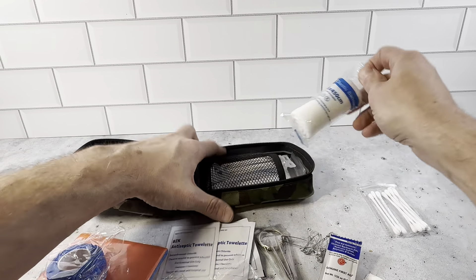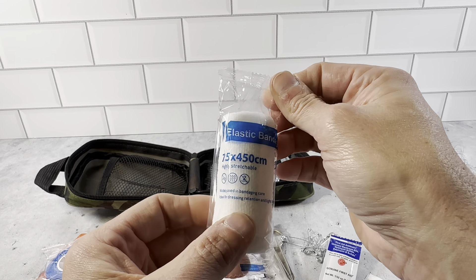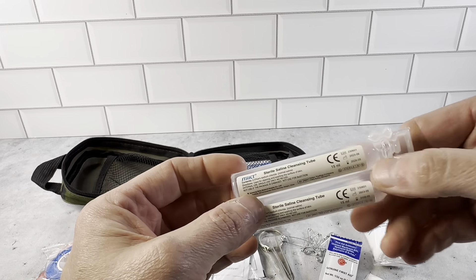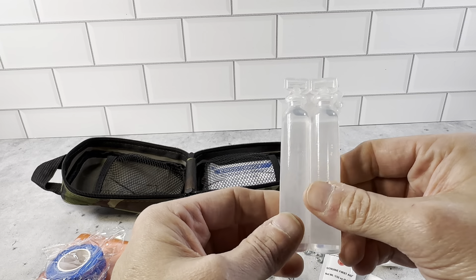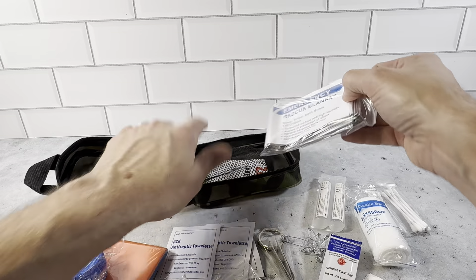Let's open up this side and see what we have. We have an elastic bandage — this is 7.5 by 450 cm. Sterile saline cleansing tube. You get a tube of this right here. This is really great, very inclusive. You have everything you can think of here.